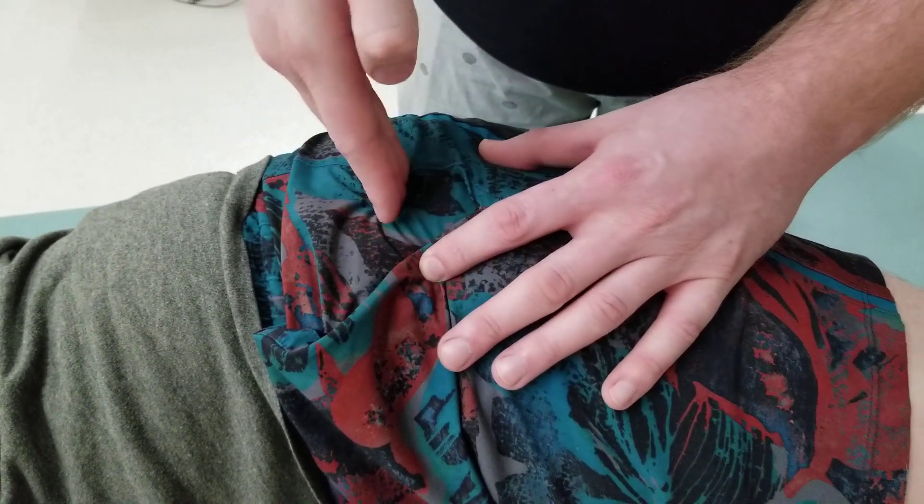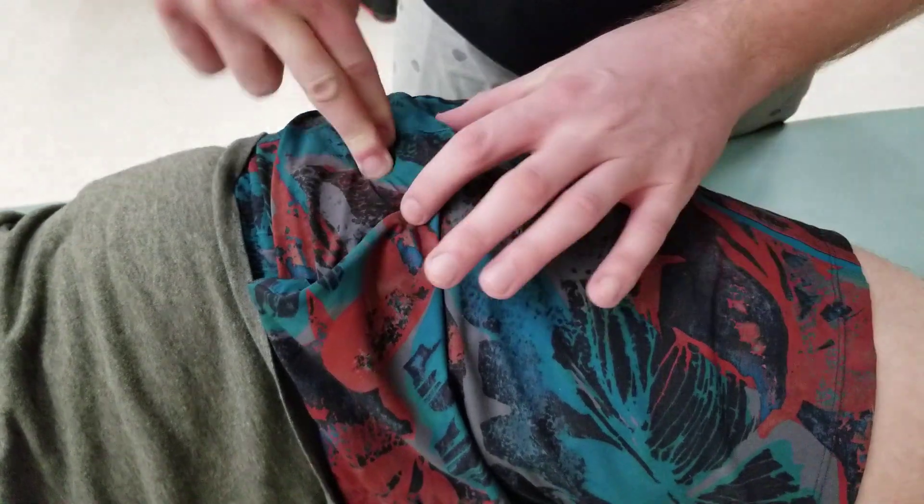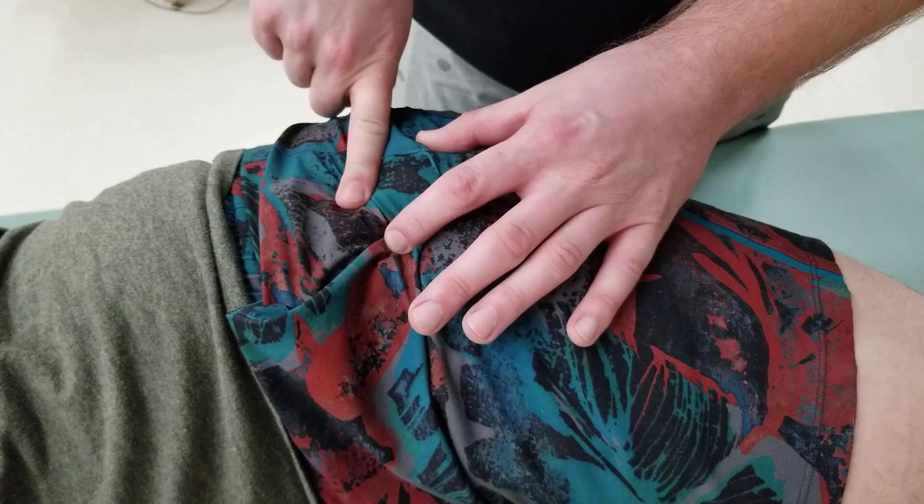Once I've identified the superior part, I'll ask him to abduct his thigh — and that will be an insertion of gluteus medius onto that surface.